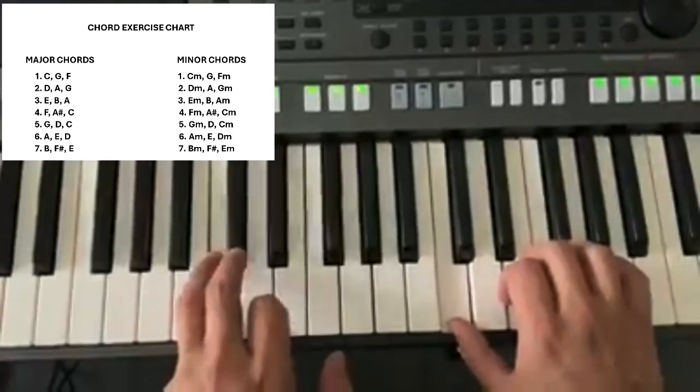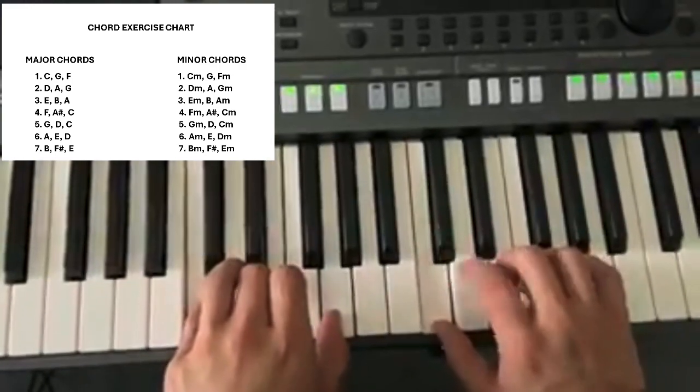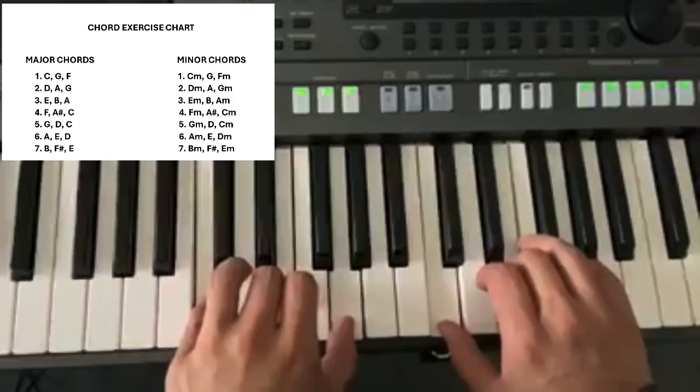Then I'm doing the count of 4: 1, 2, 3, 4, 1, 2, 3, 1, 2, 3, 4, 1, 2, 3. So this is a C major. We're going to do the C major full chord.